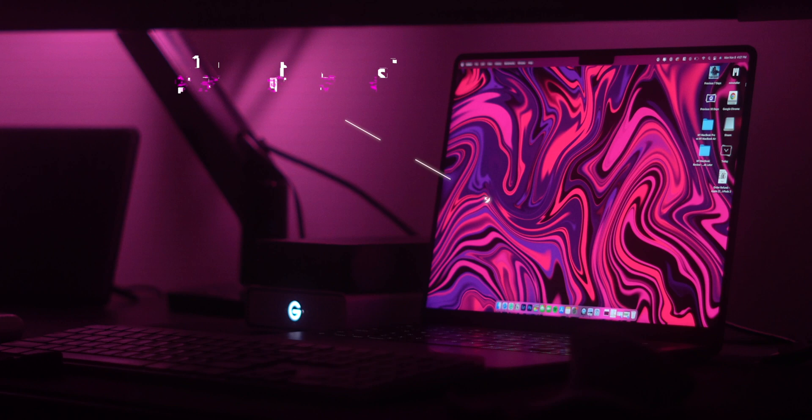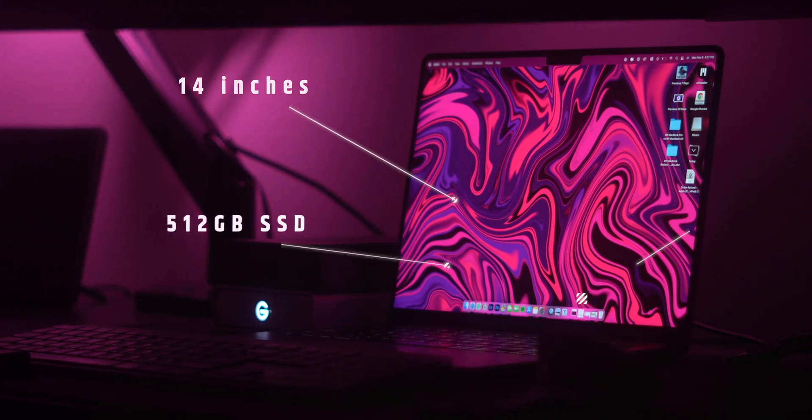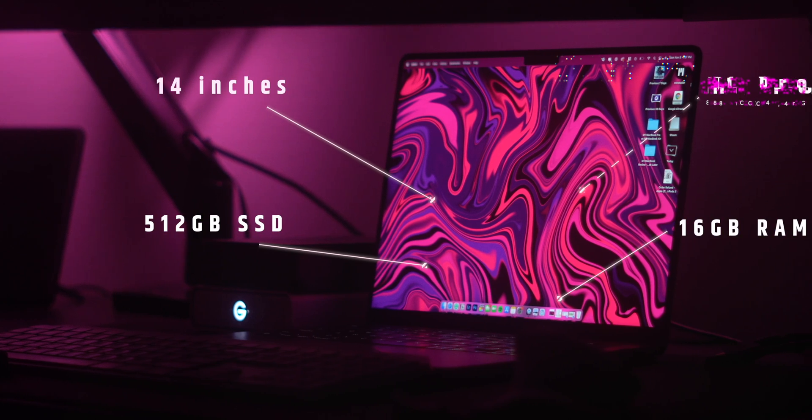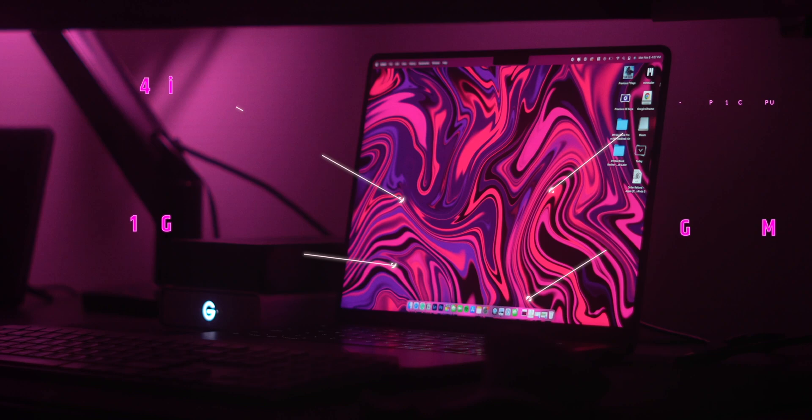This MacBook definitely is not perfect. I've had a lot of real annoying issues that I've had to deal with even up until this day. The specs I've been working with are the 14-inch base model with 512 gigabytes of SSD, 16 gigabytes of RAM, and an 8-core CPU and 14-core GPU M1 Pro chip.